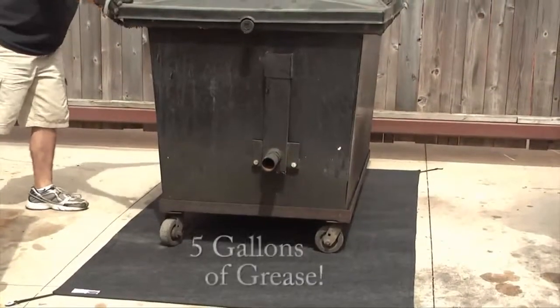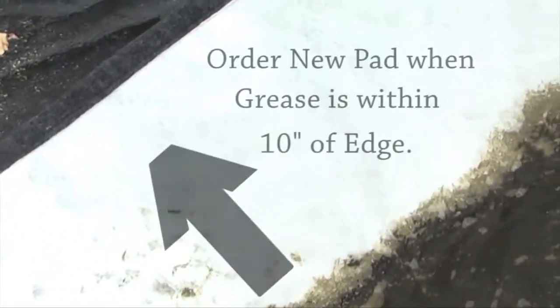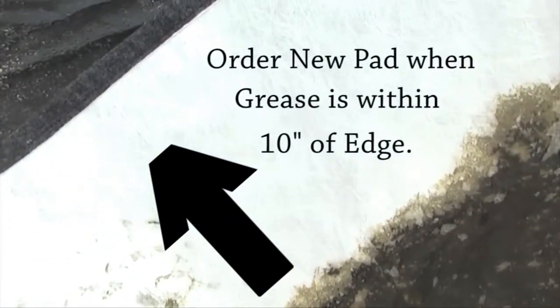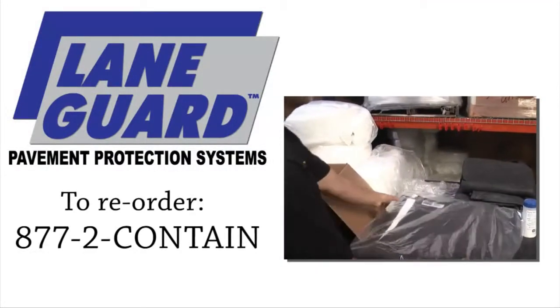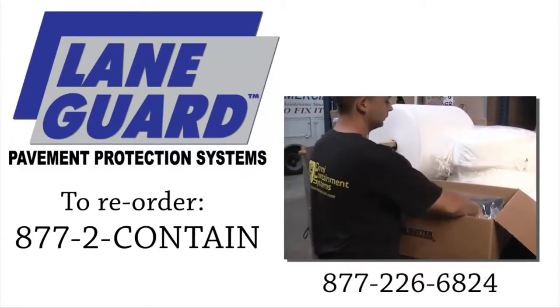Each pad can hold a minimum of five gallons of grease. Check the pad periodically to see if it needs to be replaced. A good rule of thumb is if the grease is ten inches from the edge, it's time to replace the pad. To reorder, simply call 877-2-CONTAIN — that's 877-226-6824.